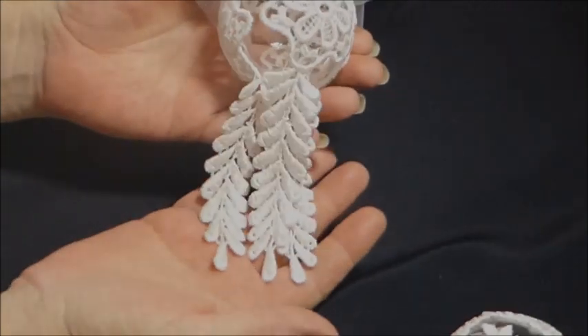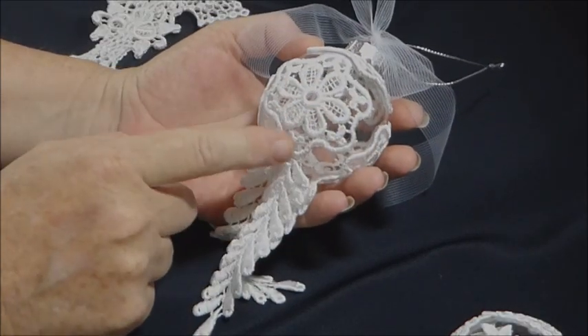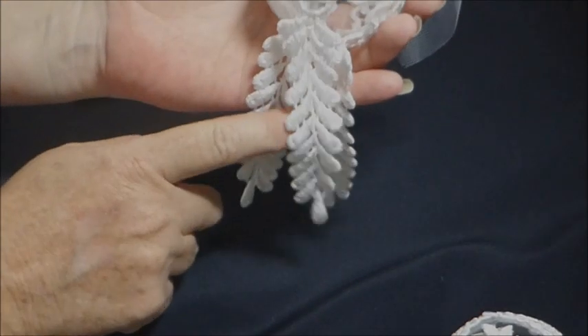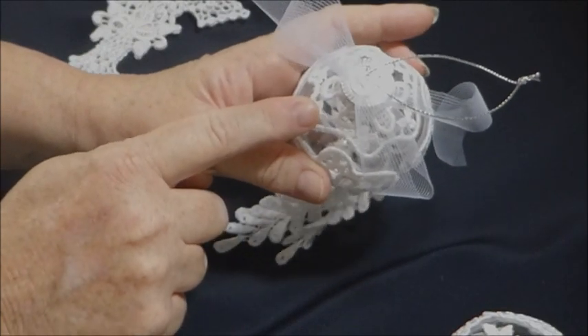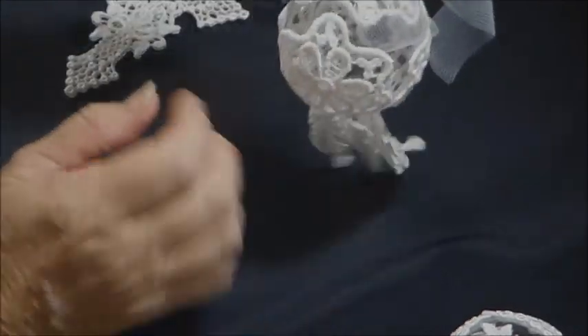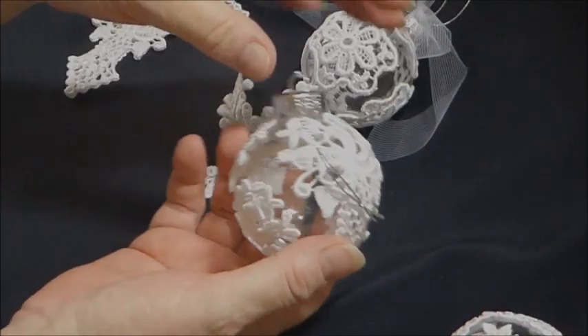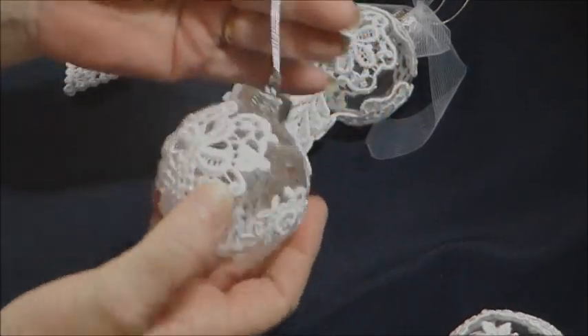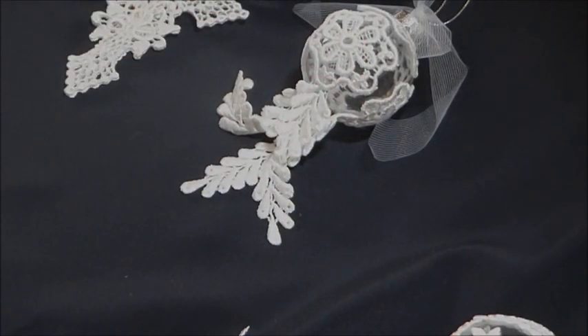Then I made another one with a dangle trim, which I think is very, very pretty. That's pretty much how the trim is — it's just that part with this beautiful long tassel on the bottom. So I've placed three of those around the bauble and one on top. Then I've just tied this lovely skinny bit of tulle around the top because it doesn't need much more decoration than what it is. If you want to put flowers and ribbons and things like that, it's very easy to do, but I think it stands on its own.